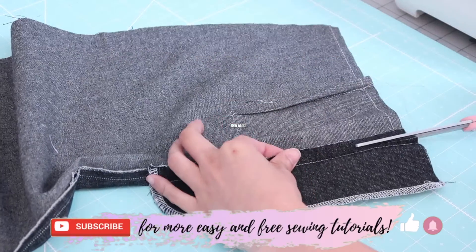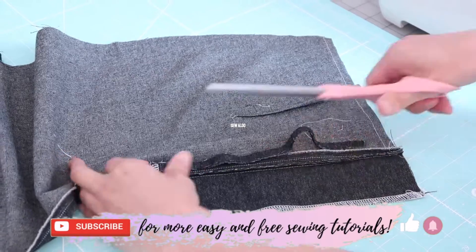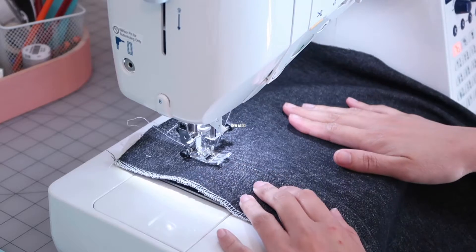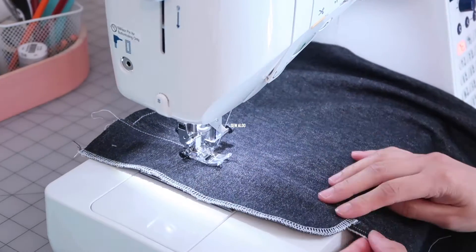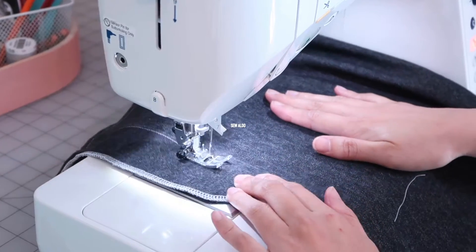I am going to trim off the seam allowance of the facing, give it a good press, and then topstitch right along here. Be sure that the raw edges are pointing towards the facing.